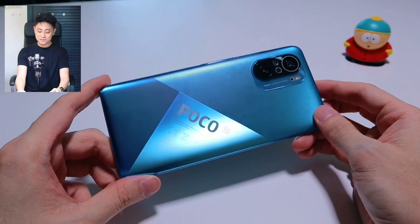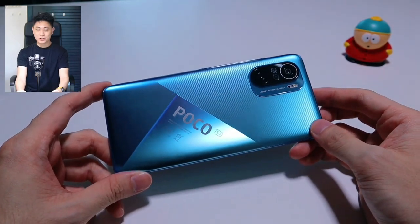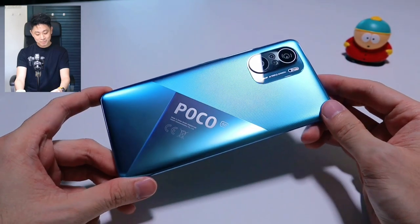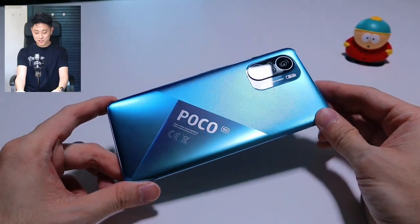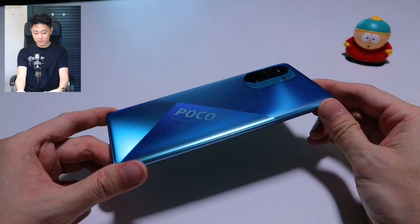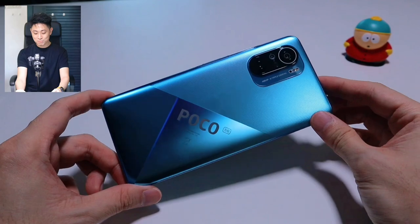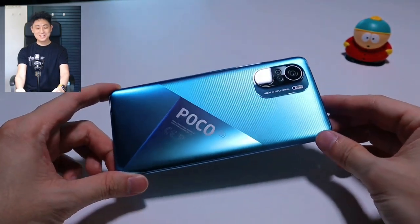Let me know what you think — do you think this color is better than the black version or the white version? In my opinion those devices do look good as well, but this Deep Ocean Blue version is definitely on the next level. Before we go, one final look at the Poco F3 in Deep Ocean Blue — let's just admire this device. All right guys, I think that's it for this video. Thank you for going on this journey with me. If you like this video don't forget to give it a thumbs up — it always supports the channel. Hope to see you in the next one. Bye!